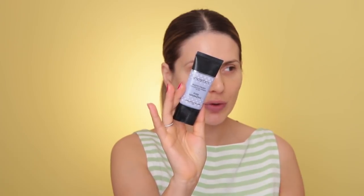I'm going to use a primer — the Smashbox Photo Finish Foundation Primer. This is a pore minimizing primer. I'm basically going to tap it wherever I have large pores. For me it's around the nose area. It's better if you tap it than if you spread it. A little bit on the forehead and on the nose.